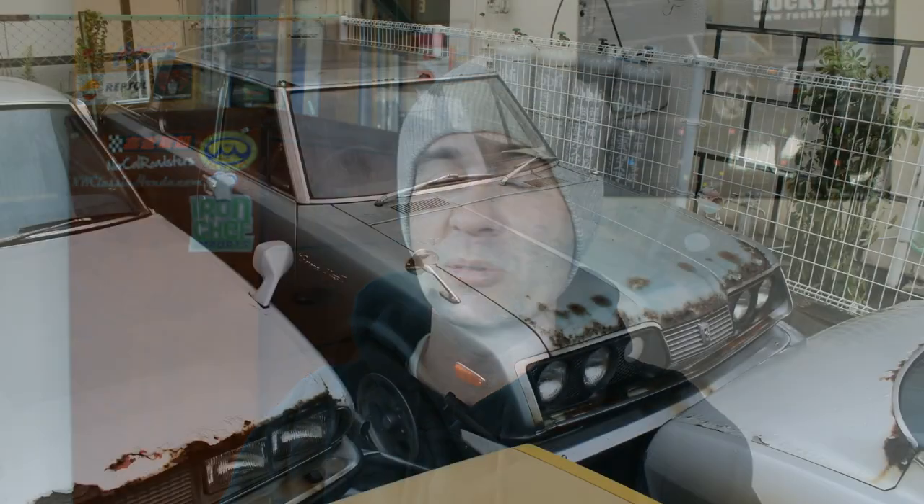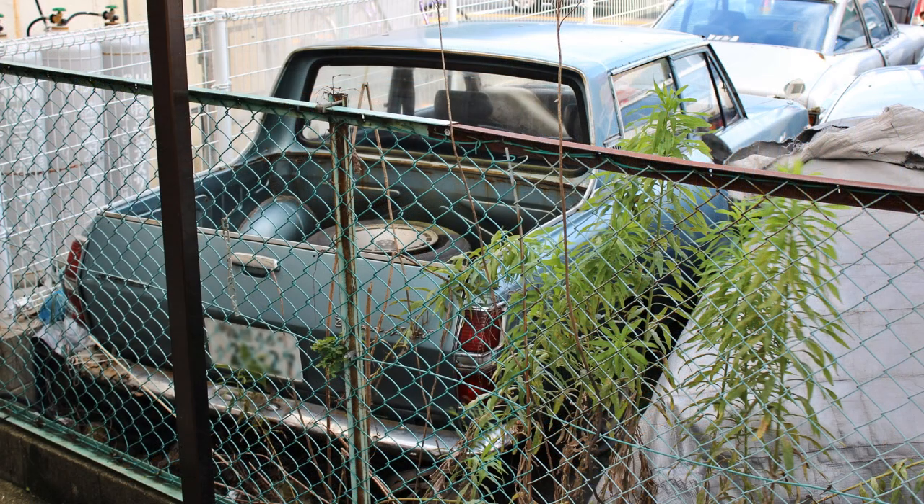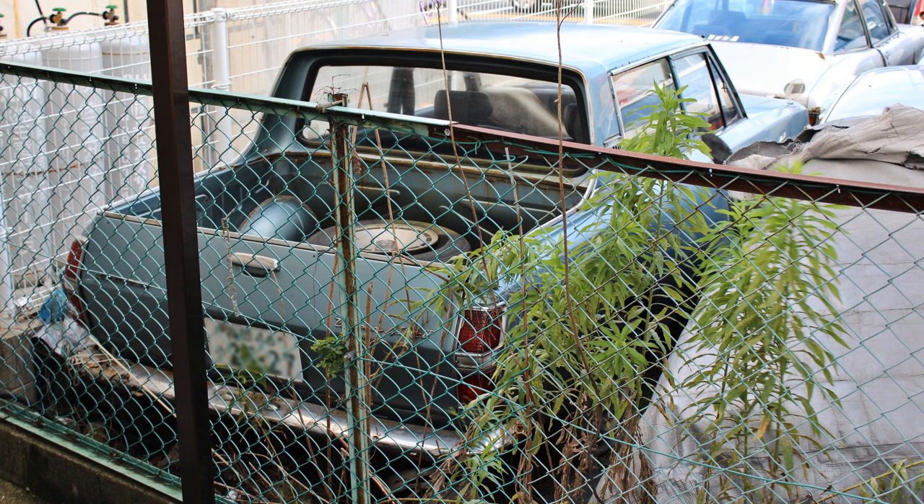A while ago I did see a Corona double pickup. It was a Mark II Corona, so different sheet metal in the front and in the rear. But that car stunned me. I had never seen a double pickup before then, and I was just gobsmacked — shocked, stunned, amazed. All of these things.